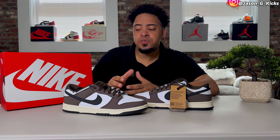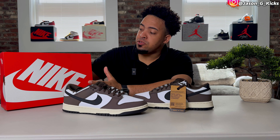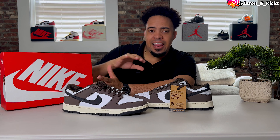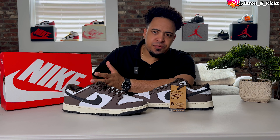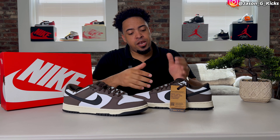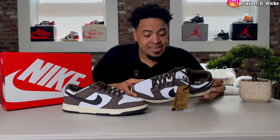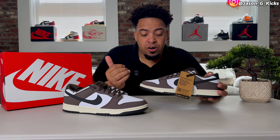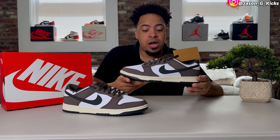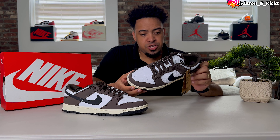This Nike Dunk Low comes with a regular Nike Dunk Low box — the orange box with the white Nike branding, a little similar to the one we have for the Air Jordan ones, but a little different. You've probably already seen this box a million times, but then we have the shoes, which have nothing to do with the orange box because the shoe, as you can see, is a brown and white shoe.